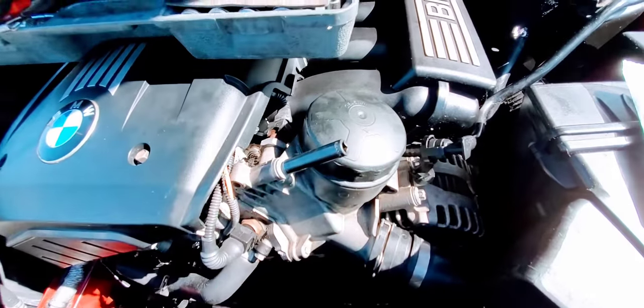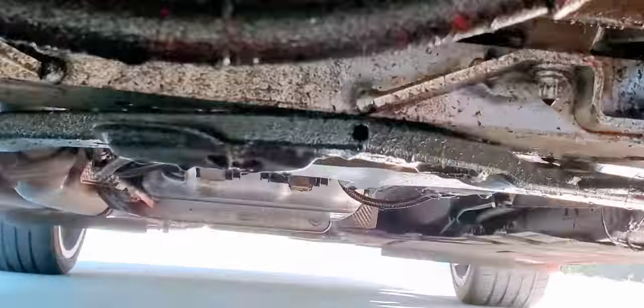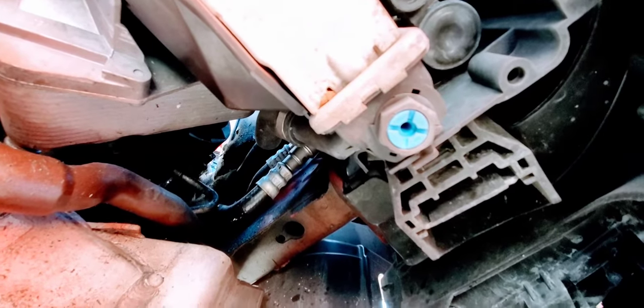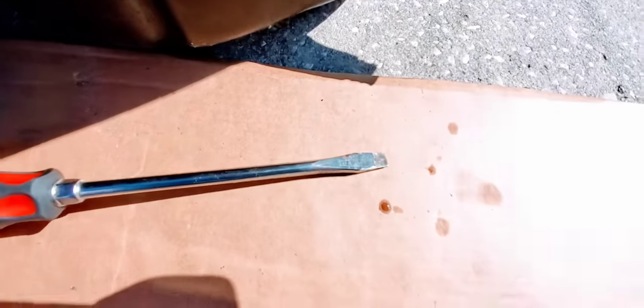Now we're going to remove the oil filter cup so the oil can drain down. While that's doing that, we're going underneath. I would suggest jacking it up by the frame — don't forget you've got to chock the rear wheel. Right there is your drain, let's go do that.